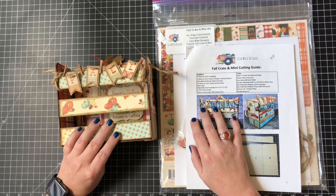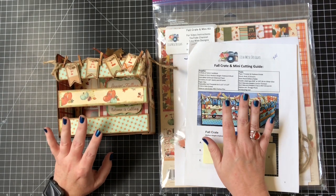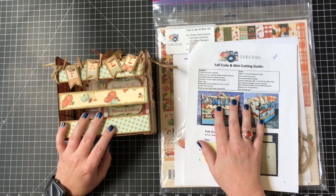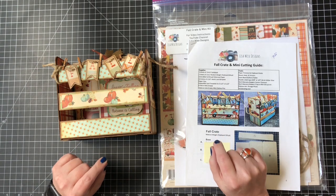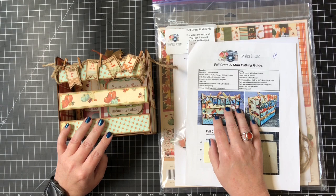Hey guys, it's Lisa back with another video for Lisa Wise Designs. Today we're going to continue talking about the kits that are coming out from me — they're available right now in my Etsy shop at Lisa Wise Designs, linked below, along with a coupon code for 10% off if you spend over $10.